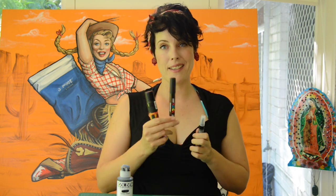Speaking of markers, you can use the same techniques I'm going to show you with markers as well. You're just going to want a few different size widths — a really really small one, a medium size one, and maybe a slightly thicker one.